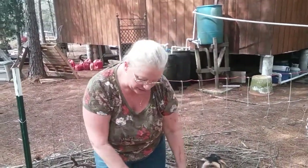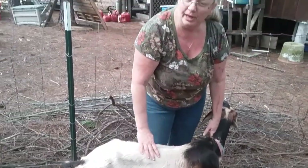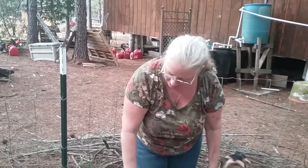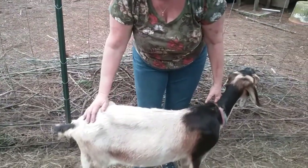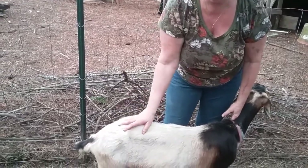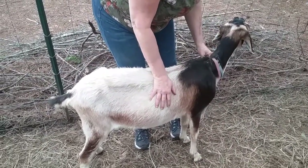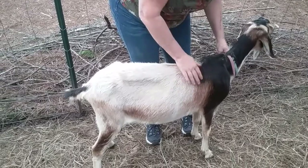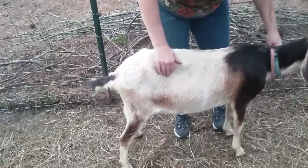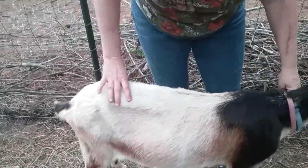This is our new goat, Ginger. We weren't aware when we went to pick them up what condition they were in. Running my hands over her back right now — every bone on the top of this goat's back is prominent, which means she's well underweight. When I run my hands down her rib cage, I can feel all her ribs. See how concave she is? You can literally feel her bones right here, and it's kind of scary.